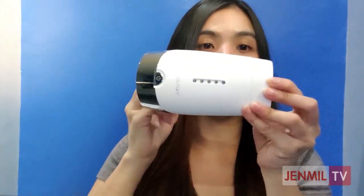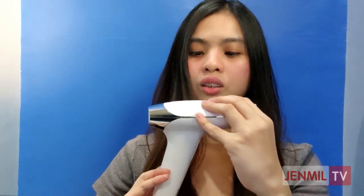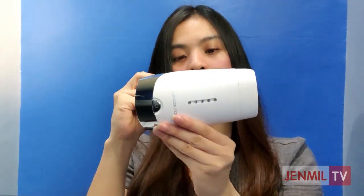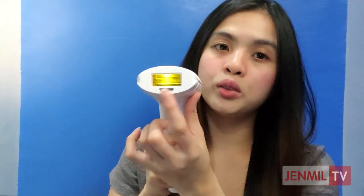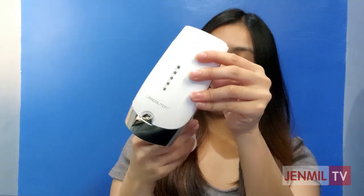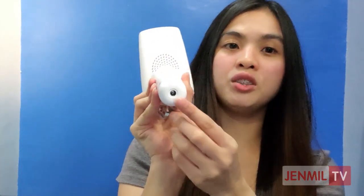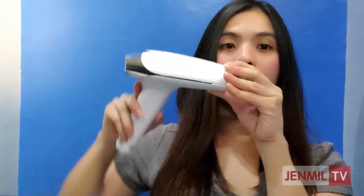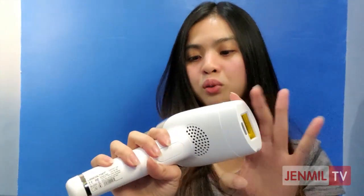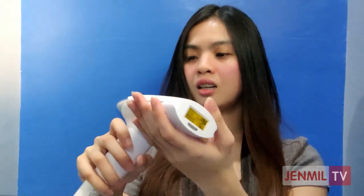So here is the product itself. This is what I was referring to as the intensity controls — probably level 1, 2, 3, 4, 5. And here is the lamp that produces the flashes or light. This is the button you press when you're ready to flash. Down here is where you connect the cord for power supply, and this is the power button. The device looks super smooth and sophisticated, and it feels very sturdy — like it won't break easily.